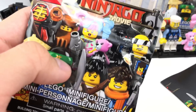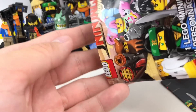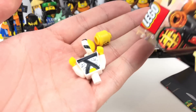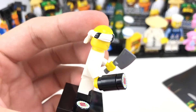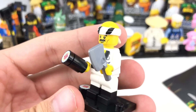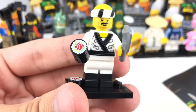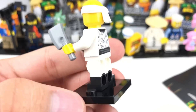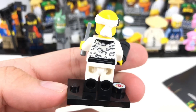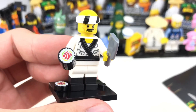Let's see what's inside this one — it's the Sushi Chef. This guy's pretty cool. I like his bandana with the little black stripes on it, and also the sushi pieces, which have a new print and look great. And the dual-molded legs, which are black boots with white kind of pants — that looks fantastic. And it's just plain, so there's no printing on it, which makes it even more useful.